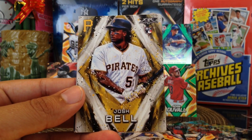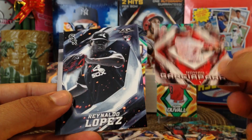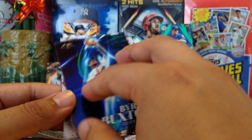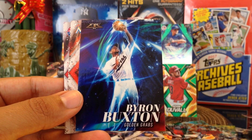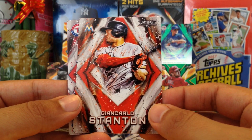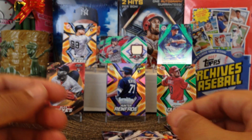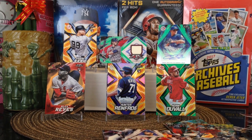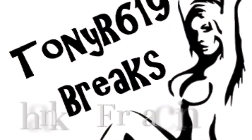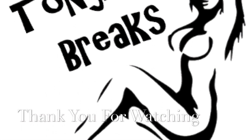Josh Bell rookie, very nice. Got Nomar Garciaparra. Rinaldo Lopez rookie and backwards Byron Buxton. Golden Grabs — I think I have the gold version of this. And Giancarlo Stanton, who is now with the Yankees. Our last one is Rougned Odor. Alright, so there you have it guys — those were my hits. Thank you guys for watching and we'll see you on the next one!